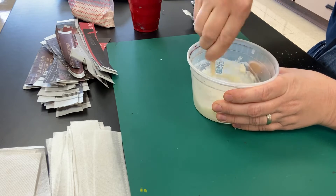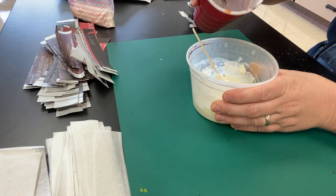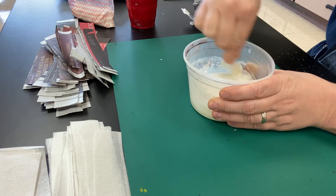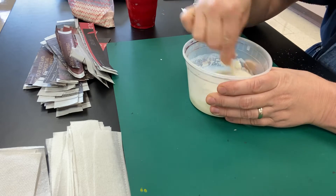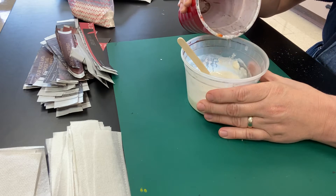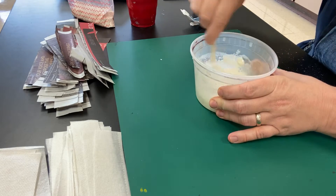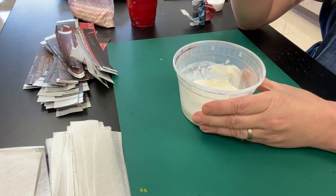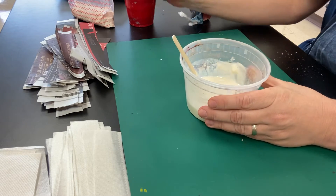You're going for basically pancake mix consistency, except maybe a little bit thinner than that — like crepes, which I've heard are very thin pancakes. It's a lot easier to add a little bit of water at a time, and that's why I always start with the flour first. If you add too much water you can put more flour in, but it's easier to do a little bit at a time. Mix it up, do a little bit more — now it's starting to get thinner but it's still too gloopy, still too thick.